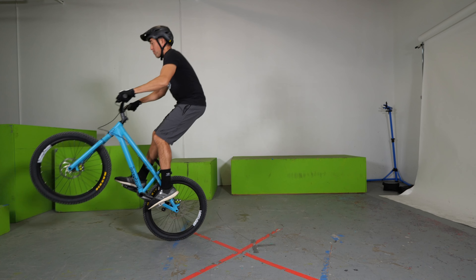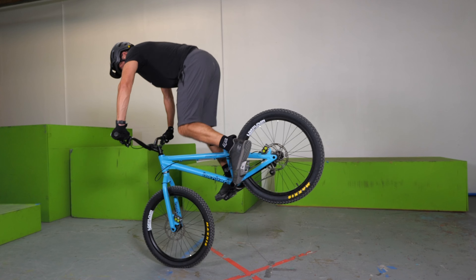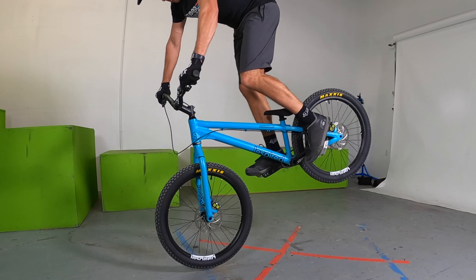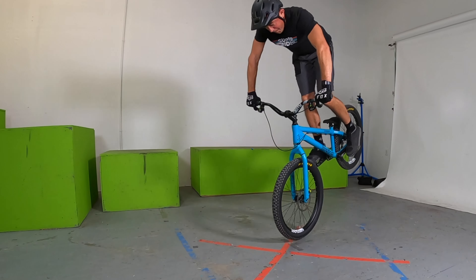The next thing that helped me a ton was thinking about hopping on my front wheel the same way I think about hopping on my back wheel. The way you teach someone to hop on their back wheel is to hop backwards at first, pulling that back wheel underneath the balance point and readjusting. So do the same thing with your front wheel — get up onto it, pull the front wheel back underneath you so it's at your balance point, and repeat. It's a great way to keep finding the balance point hop after hop, and it's the most common move you'll be doing as you first get consistent with front hops.